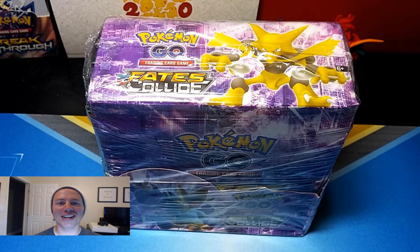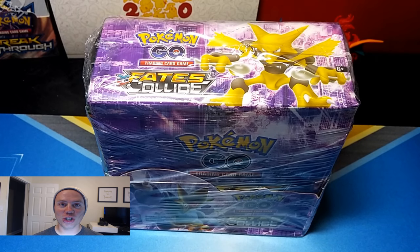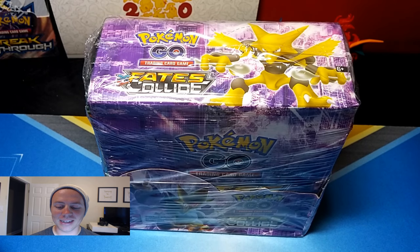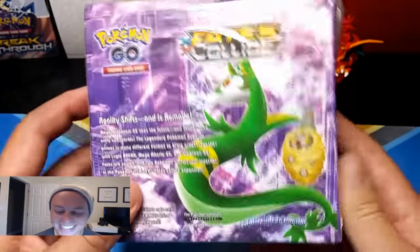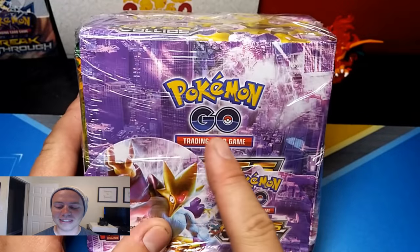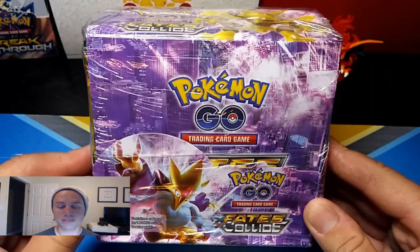What's happening guys, Pokemon Unwrapped here, and today I have something so completely different and so out of my comfort zone that I had to do it. I've noticed that other people open these things up and I had to see what it's all about. Check it out — it's a Pokemon Trading Card Game Fates Collide booster box. This is a fake booster box straight from China. It's supposed to be Fates Collide. It's so funny they're hopping on the Pokemon Go bandwagon.